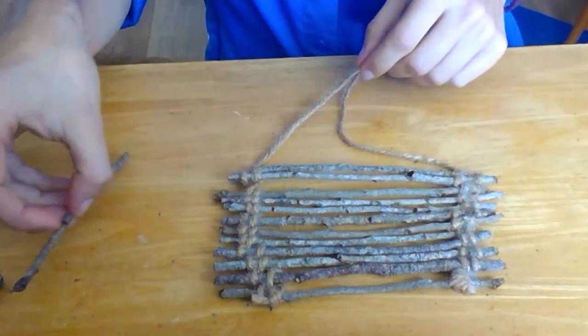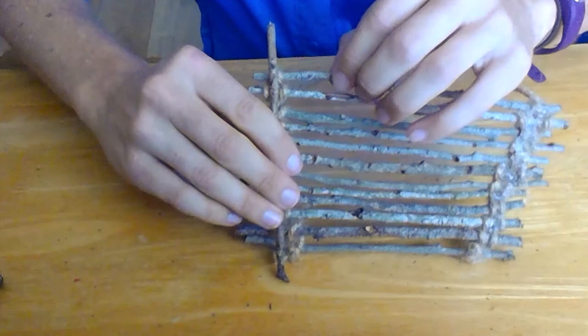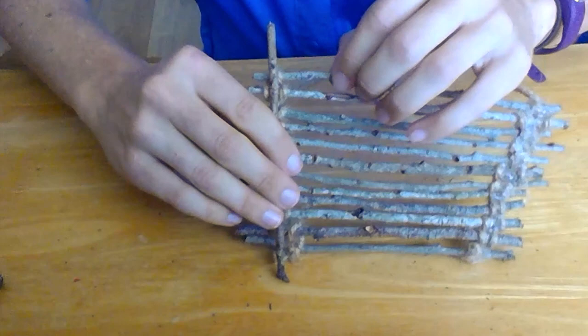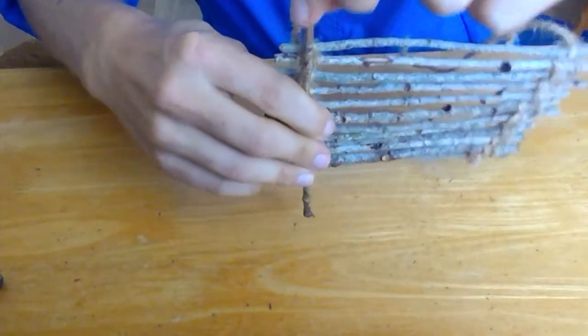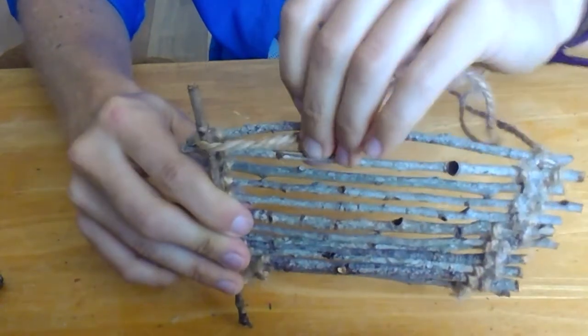Next, grab one of your crossbar twigs and lay it perpendicular against one of the ends of your woven twigs. To weave your crossbar on, grab the end where you left off weaving. This is the end with only one loop on it.